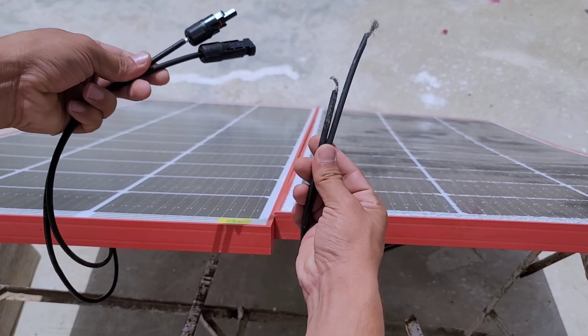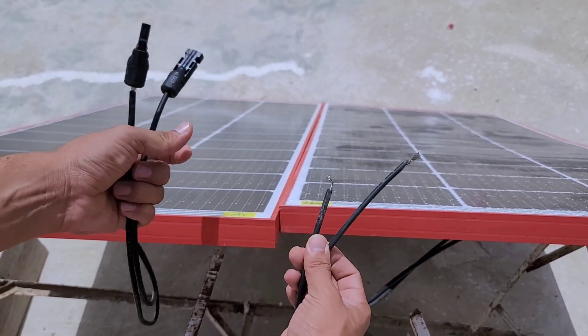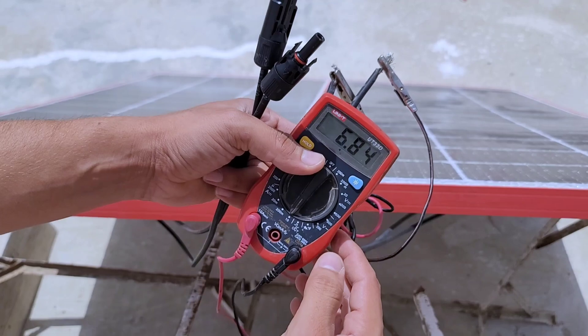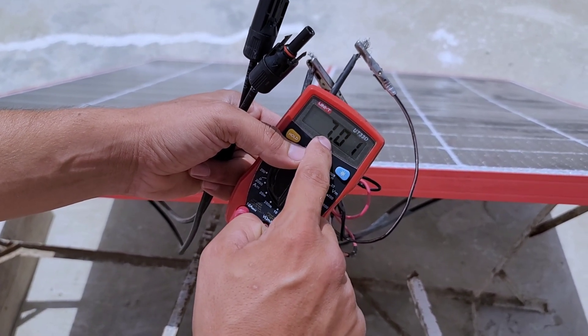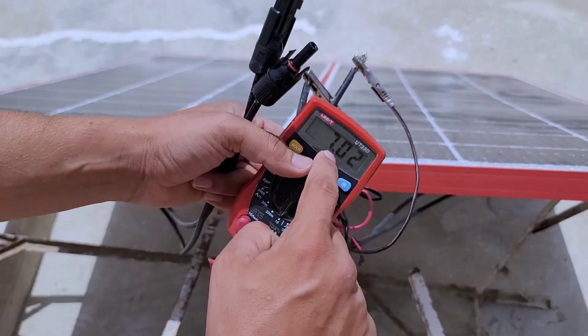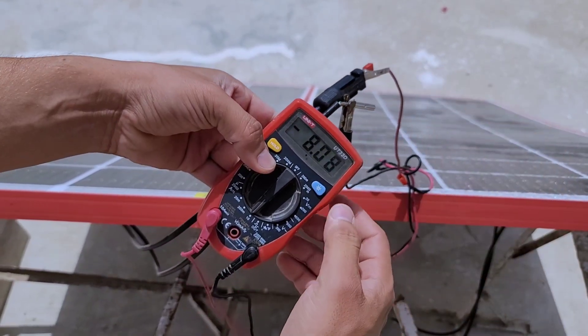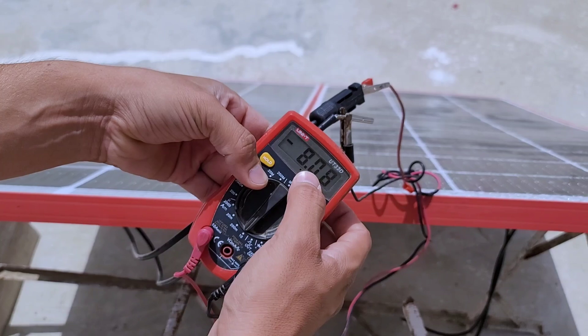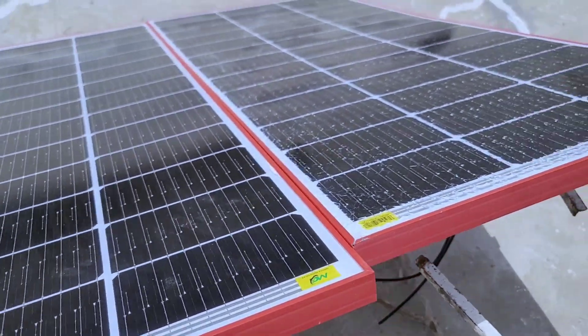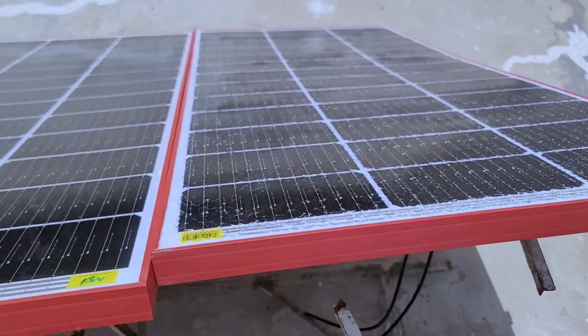Initially, upon inspection, you may notice that the current output of the solar panel immediately after breakage remains surprisingly consistent with its normal operating current. However, over time, typically within a month or two, the current gradually diminishes and eventually fades away completely, indicating a loss of panel efficiency and functionality.